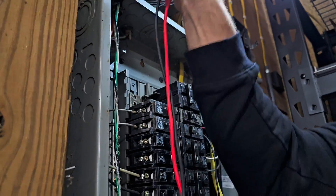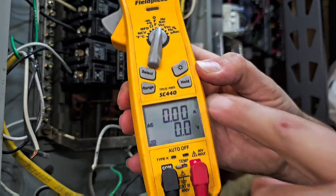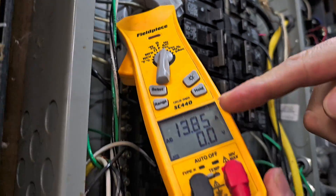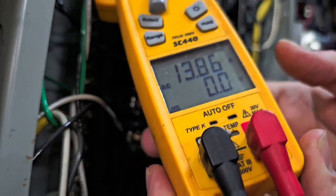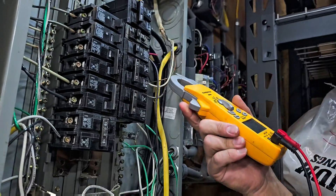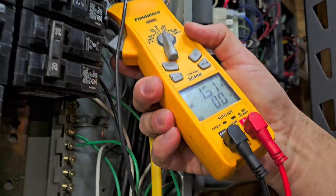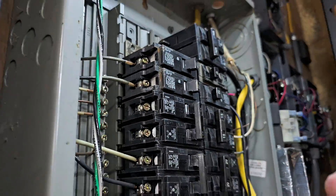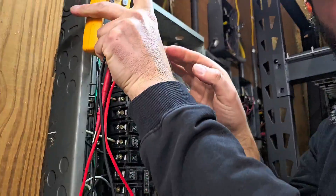To figure out which breaker it is, we take our meter, hit A/AC, and clamp around the wire going to that breaker. We're pulling 13.86 amps. On the other one it was 1.5 amps. So that means it's likely this breaker. Now we've got our two readings: voltage was 119 and amperage was about 13. We're going to multiply those — 119 volts times 13 amps — to give us wattage, which will be around 1500 watts.